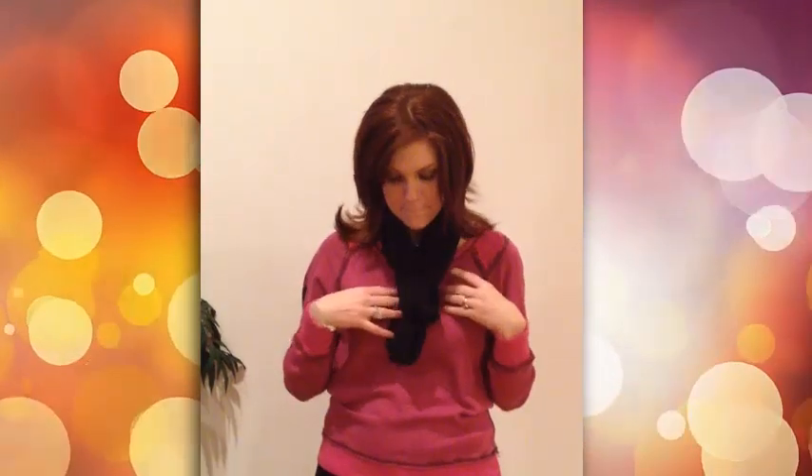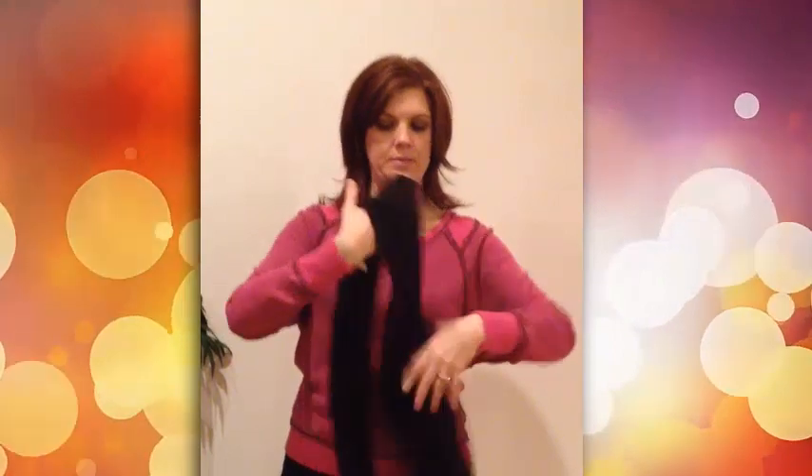Next, you can wear the infinity scarf like a tie. Just wrap it around your neck and loop one end through the other and pull. It looks really cute.